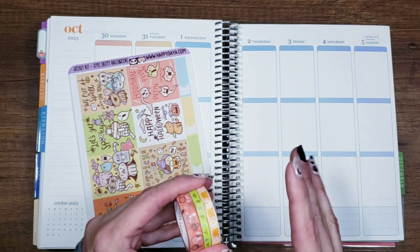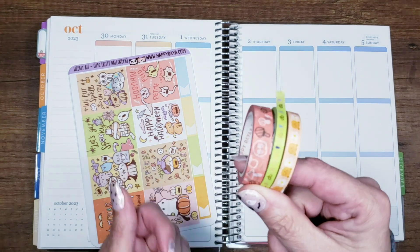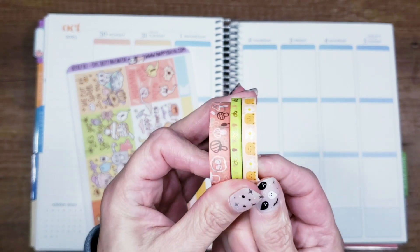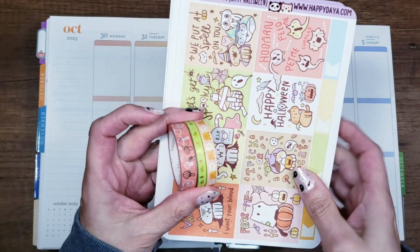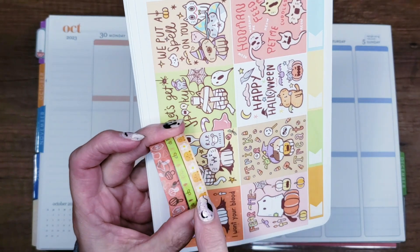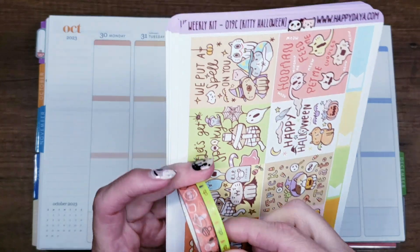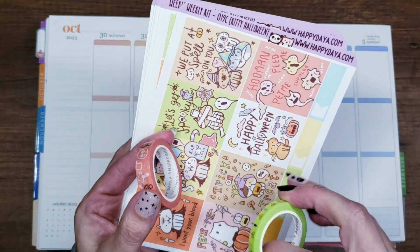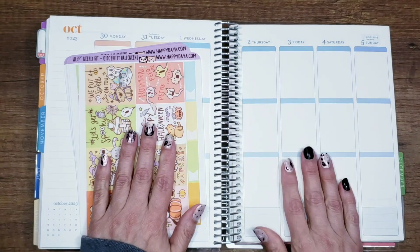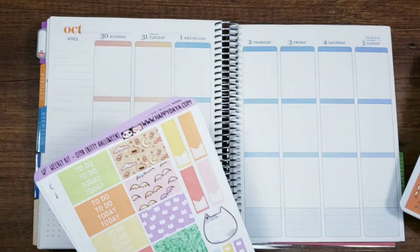I have a whole bunch of things to go over today — shop updates, new release updates, and the next planner convention I'm going to. These are the three washies I found that I think will go pretty well with the colors of this kit. This one is a little springy because it's got white flowers in it, but the color is good. These two I think will be fine — one is unfoiled and one has gold foil, and the kit has no foil so we're okay.